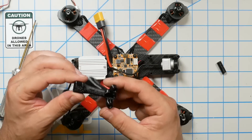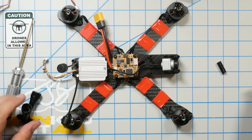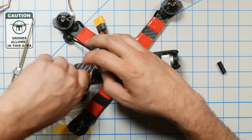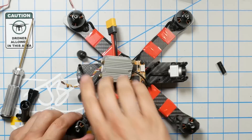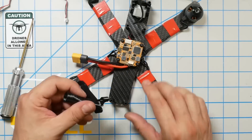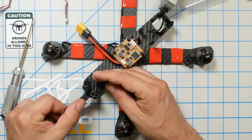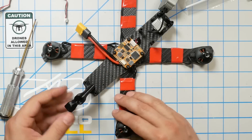This is the antenna holder for the antennas. First, we're going to put these sleeves on the outside, and that will just set the height of the antenna holder. And then the antenna holder goes on like this.